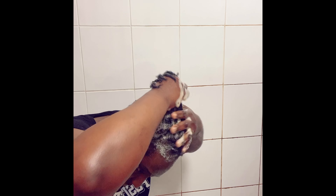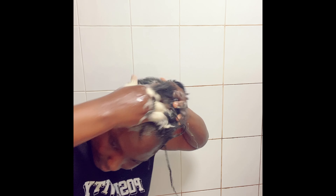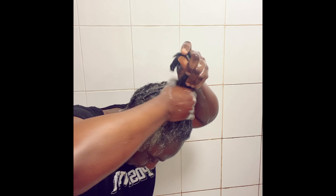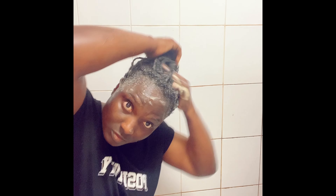I usually wash my hair twice depending on the state of my hair. For the first wash, I apply the shampoo on my scalp and scrub. I'm using my fingers to lightly scrub my scalp, but if you have a scalp massager that works really well too. For the first shampoo I attend to my scalp only. I keep scrubbing my scalp for a few minutes and then rinse it out.